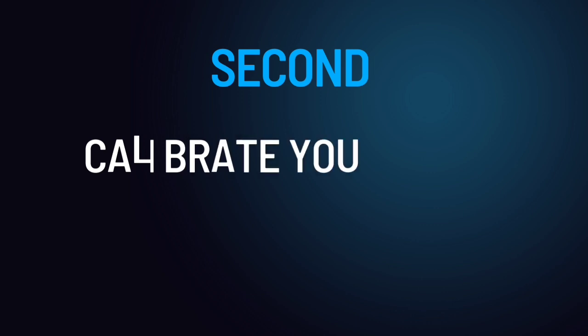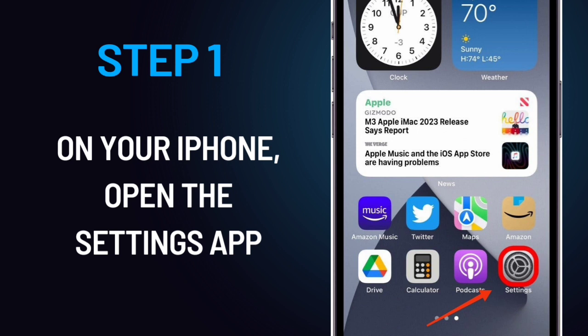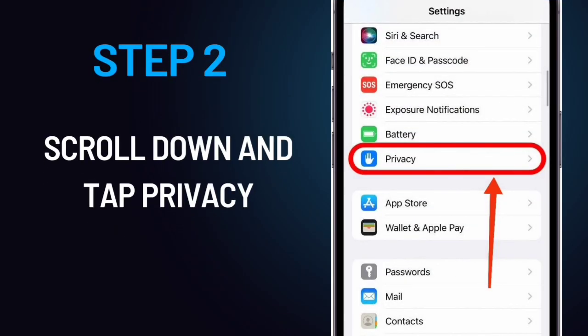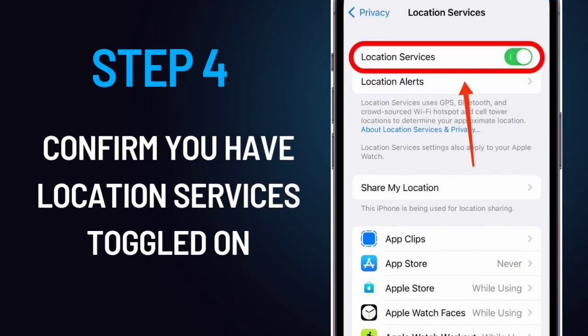Second, calibrate your Apple Watch. Step 1: On your iPhone, open the Settings app. Step 2: Scroll down and tap Privacy. Step 3: Tap Location Services. Step 4: Confirm you have Location Services toggled on.